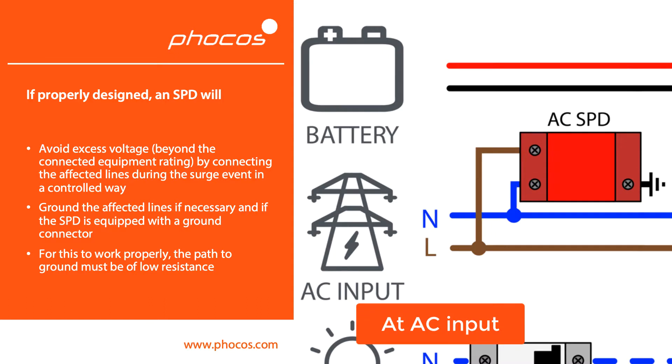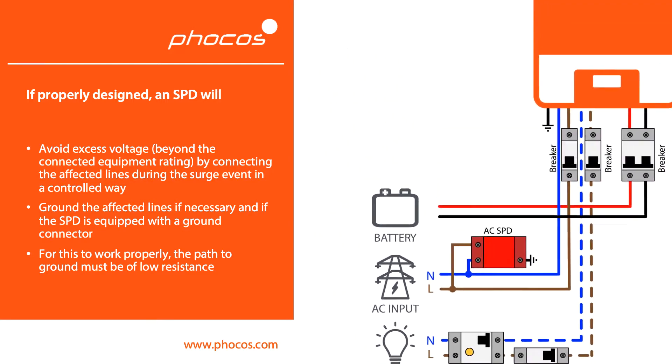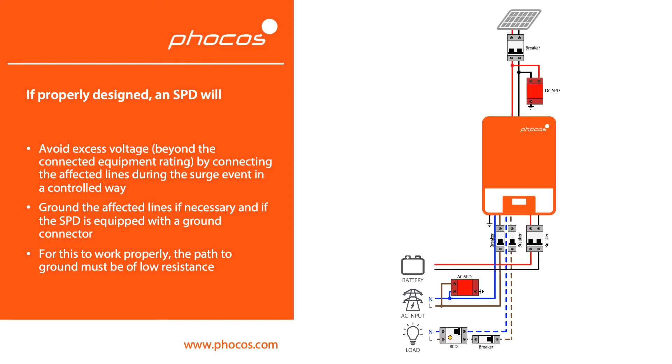As you probably understand, it's important for that path to ground to be of low resistance. If you don't have a good ground connection at the site of installation, then the SPD can only do a very limited amount of protective work, and therefore it's more likely for your electronics to be damaged in the case of a surge event.